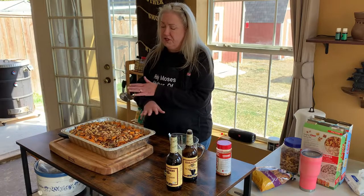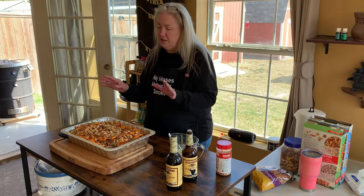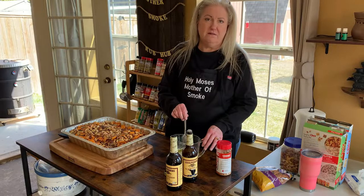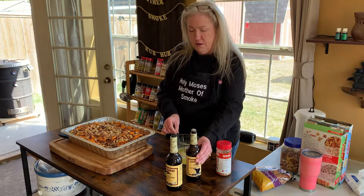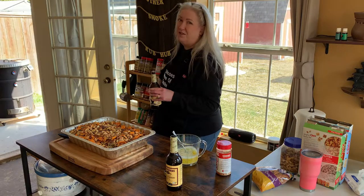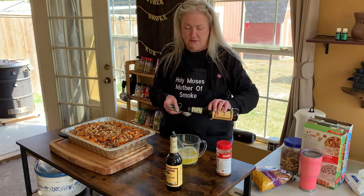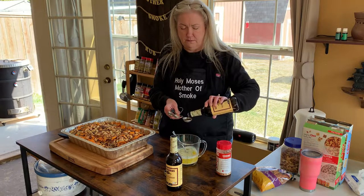I have all the ingredients in here — the cereal, the crackers, the mixed nuts, the pretzels, all of that. I've melted some butter and I'm not much for following recipes, so I like it a little saucy. I will measure the Worcestershire sauce though, because if you get out of control with that it can get a little funky — so about four tablespoons for this size batch.